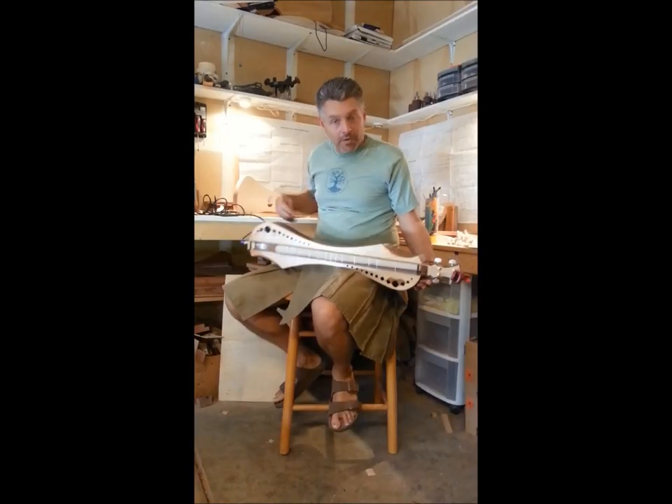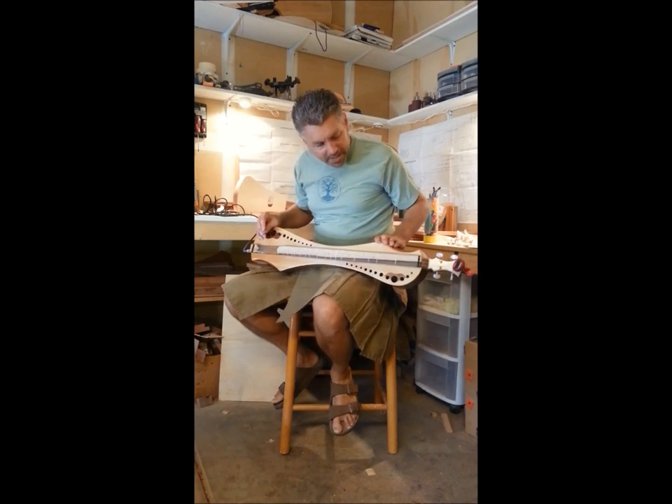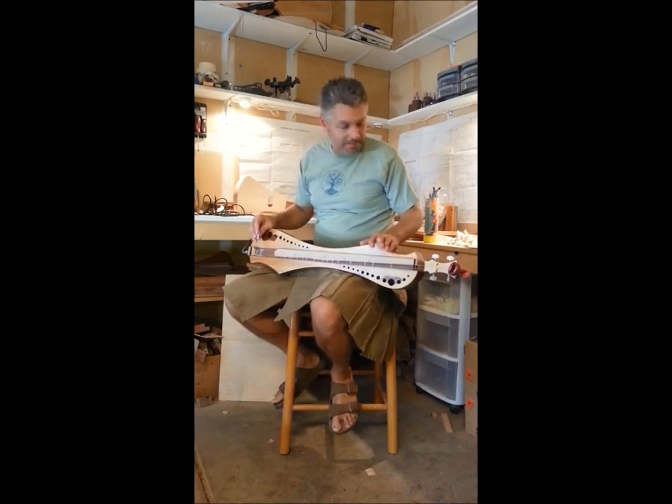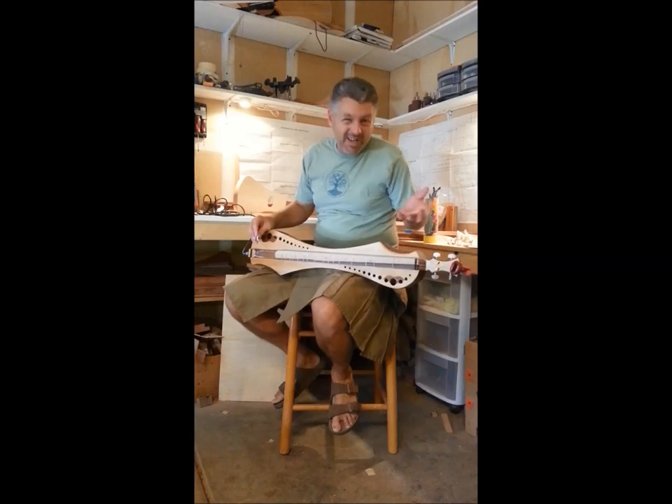Hi, welcome to Black Peak Studio. This is Brad. This is my newest model. I call it the Curvia — it's Swedish for curvy. I thought it would be kind of fun; I didn't want to just call it curvy.